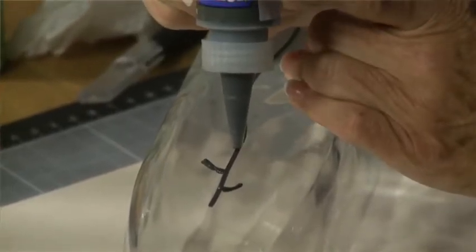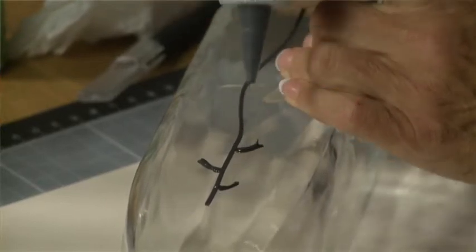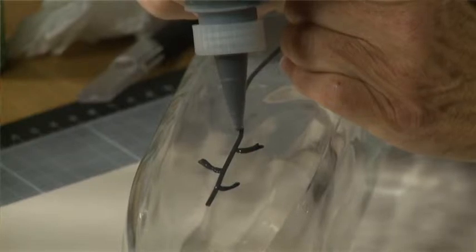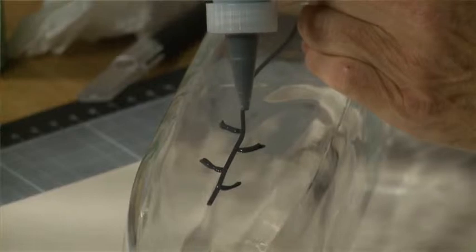Sometimes you might have to steady your hand to do it, but it takes a little bit of practice to get the flow right. As you can see I'm building up each of the stems and I'm going to have to let these dry.